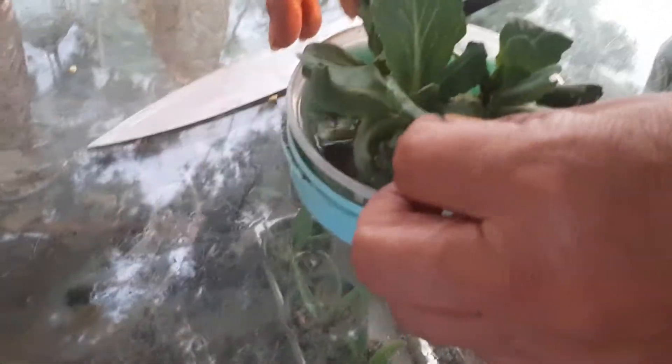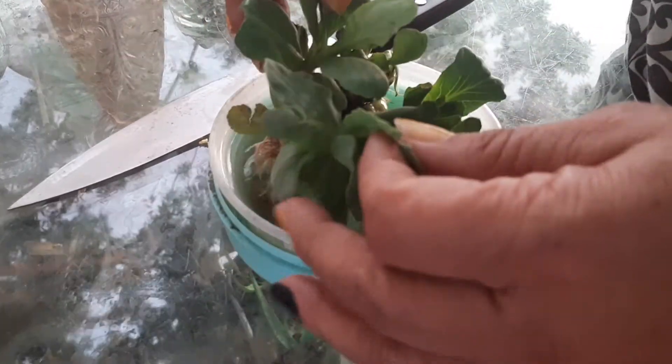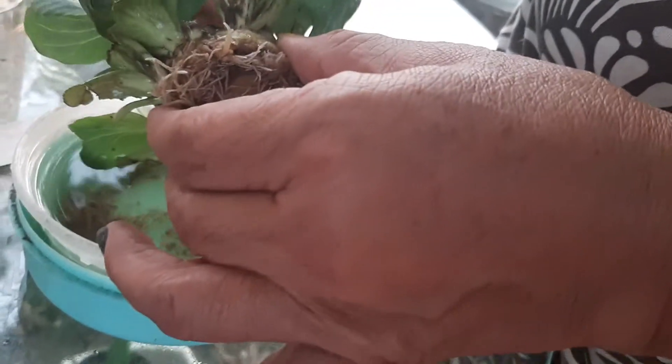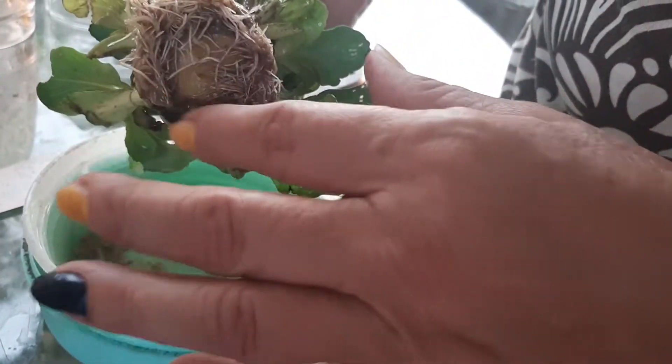Today we're going to separate these baby cabbages. I planted this from just the core of a store-bought cabbage — I wanted to try growing it because a lot of things I plant really don't come out, so I wanted to start with something helpful. This was very helpful, and as you can see I've had it in just water.